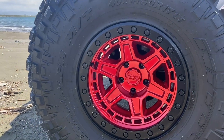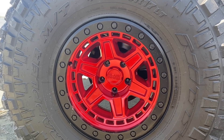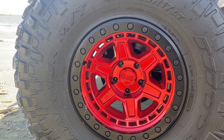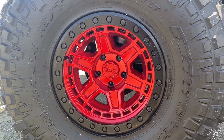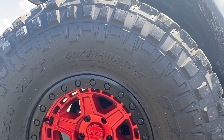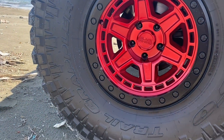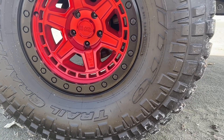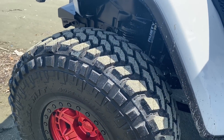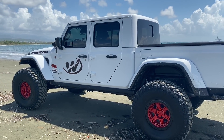En los aros tenemos unos aros beadlocks originales Black Rhino, son 17 por 9. Este es el que el tornillo sí está haciendo su trabajo — este no es el de mentira. Y la tenemos combinada con una goma Nitto Trail Grapple 40/13.50/17. Esta es la goma que voy a utilizar para guiar desde Orlando hasta Utah y volver a regresar a Orlando después de estar una semana en el Eastern Jeep Safari.